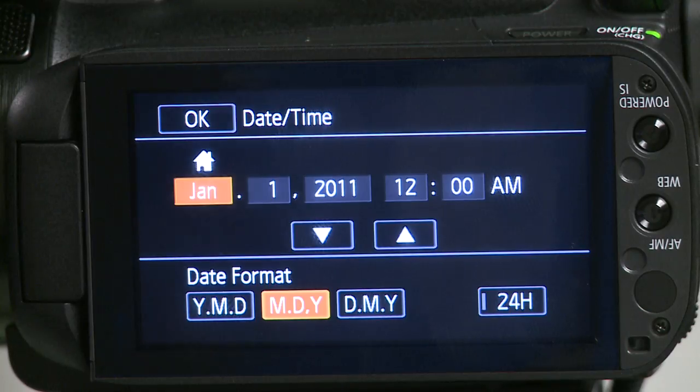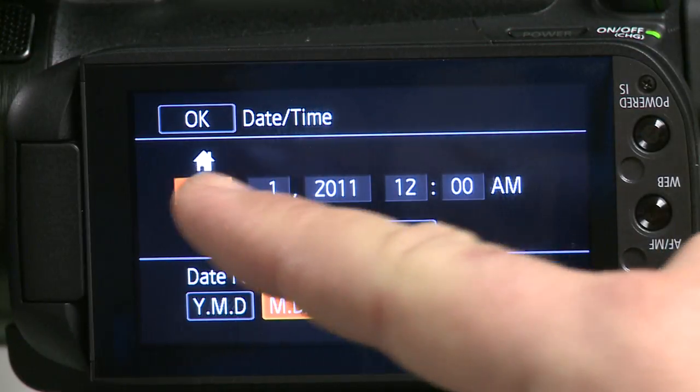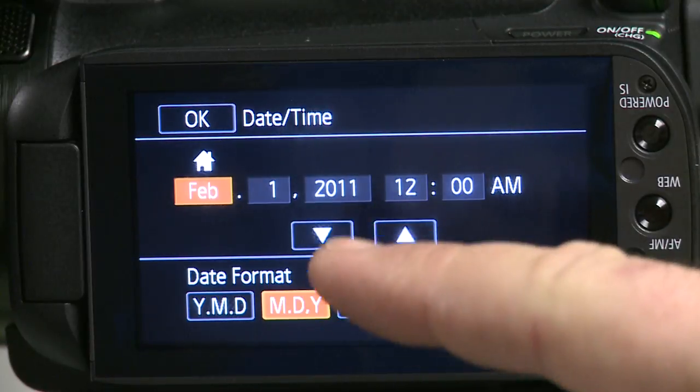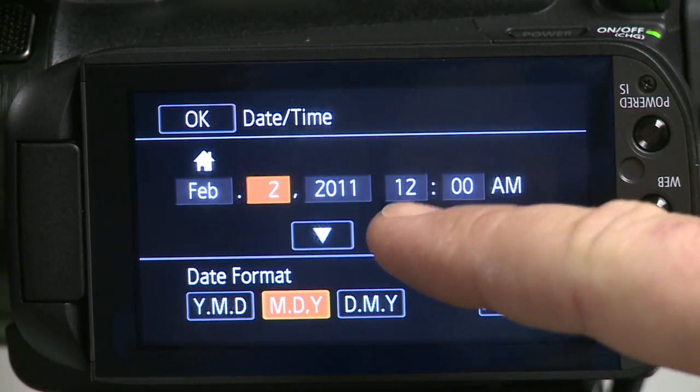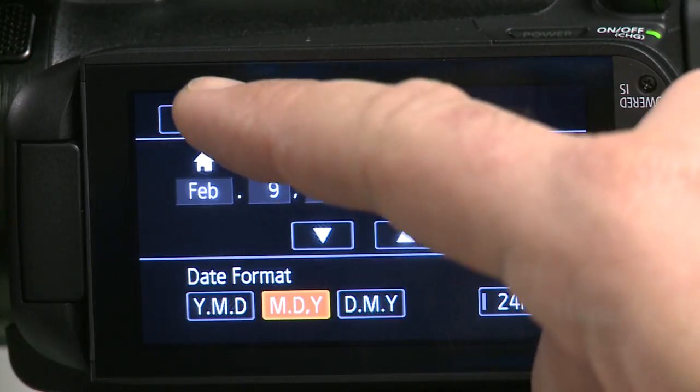When you first power up the XA10, it will prompt you to set up the date and time. On the LCD screen, locate the month, highlight it, and use the up and down arrows to set the date. After you have set the date and time, select the OK button.